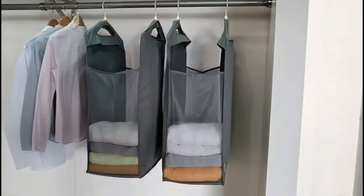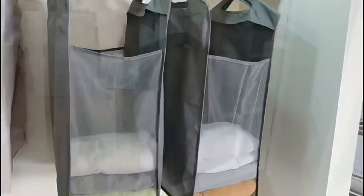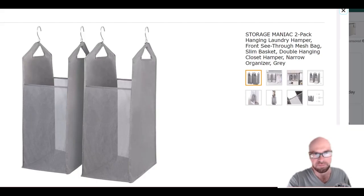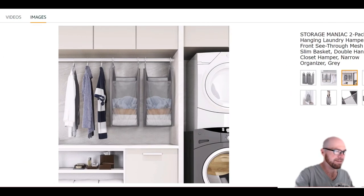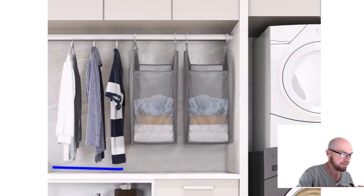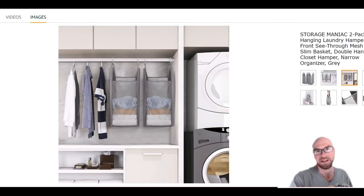Taking a quick look at these hampers — these are the ones that hang up in your closet. So if you don't have a lot of floor space, you can just hang these up. The thing is, as they show in this image, if they're hanging up in your closet, you're probably going to be hanging them near your other clean clothes.